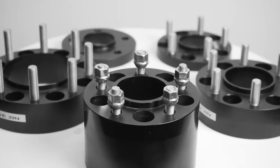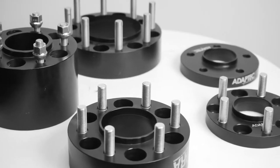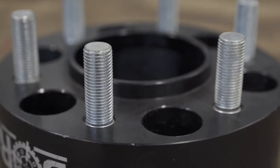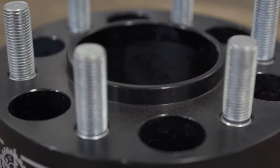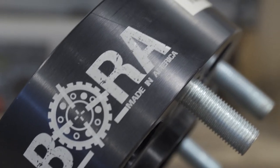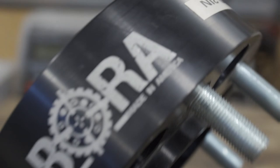So by now, it's probably looking like a pretty obvious choice — add a set of hub centric spacers to your order. Luckily, we carry Bora spacers at SD Wheel. Bora spacers are both hub centric and lug centric to ensure perfect fitment with maximum reliability. They're also made out of T6061 aluminum right here in America, so you know you'll be getting a quality spacer that will stand up to anything you throw at it.